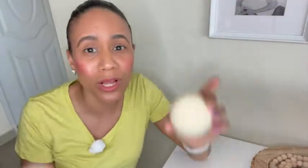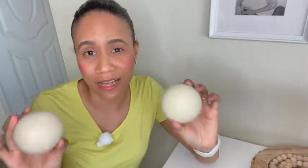So again, if you are looking for some wool dryer balls, I will definitely recommend these ones from Smartsheep. But hey, that is just my point of view.